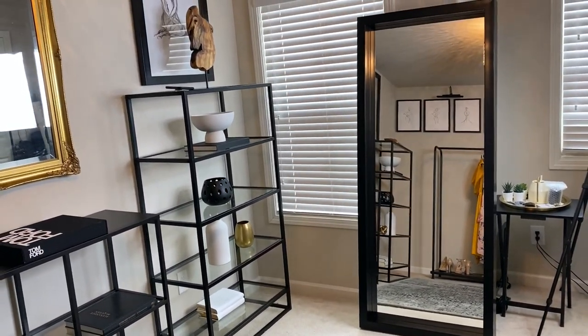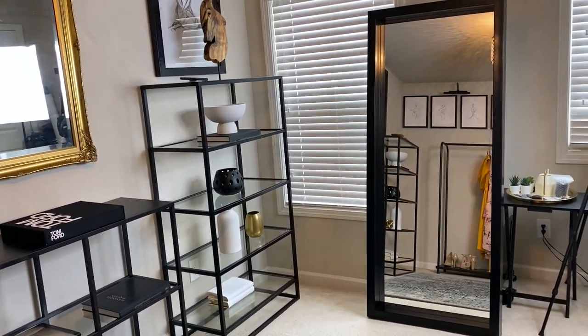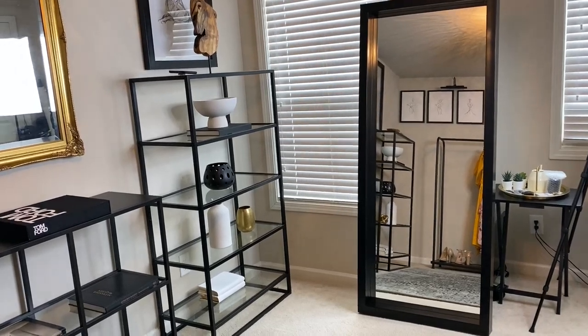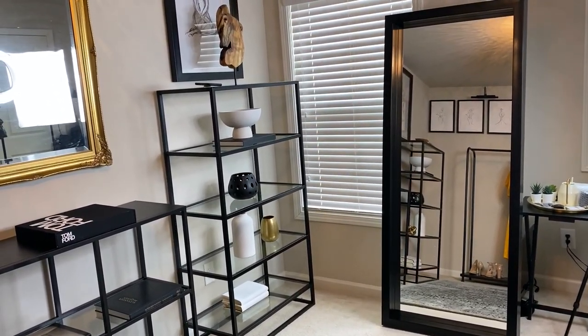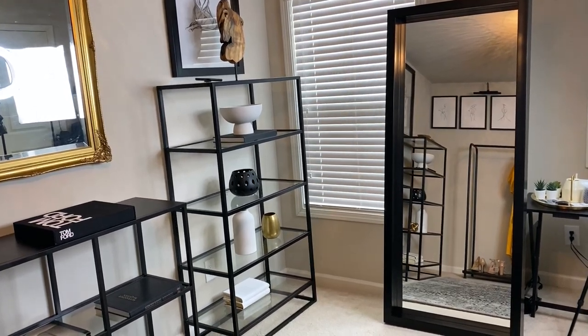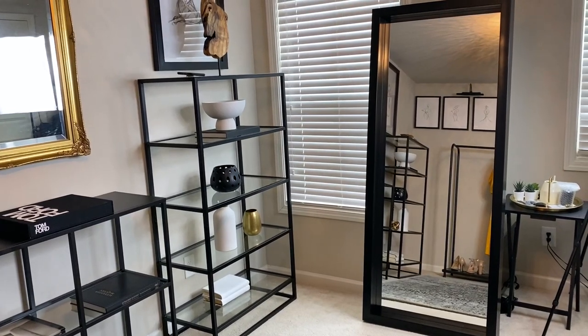I like it — I actually love it, I'm not even going to lie. It goes perfect in this room. The studio tour is coming soon, so be on the lookout for that. But again, it's just a quick video of the IKEA Santorga mirror. I will see you guys in the next one. Bye for now.